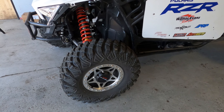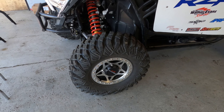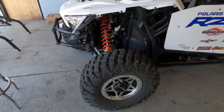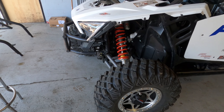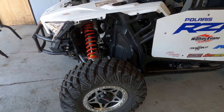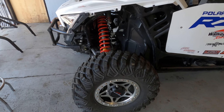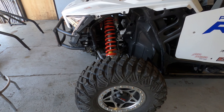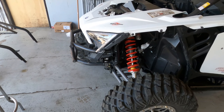We ended up getting wheels and tires on the lake bed from Walker Evans. Walker Evans brought me some new shocks — we did not get the velocities in time. We had a chance to run them for the race, but we had these tuned up pretty good so we decided to run with those, and they worked awesome.